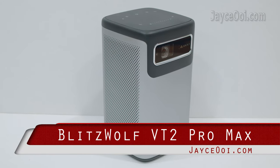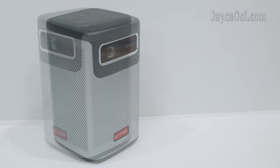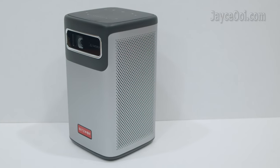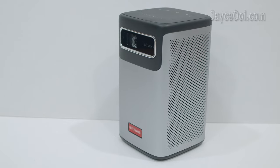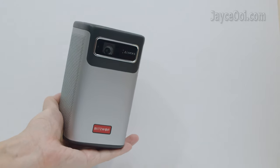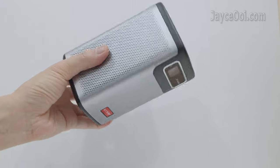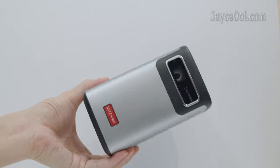Mid-Blisswood VW-VT2 Pro Max DLP Mini Projector. Outstanding build quality with sturdy plastic body and metal frame. Stylish in design too — compact in size and light in weight. Much smaller than the usual standard projector, making it easy to carry around.